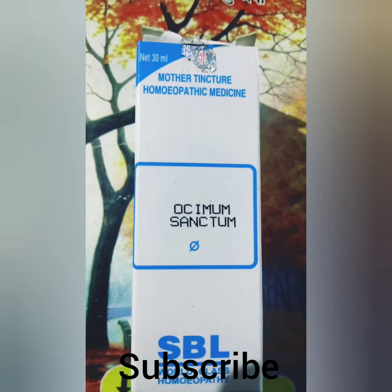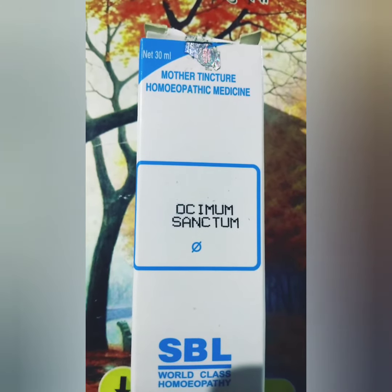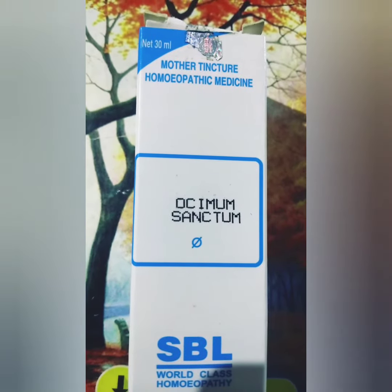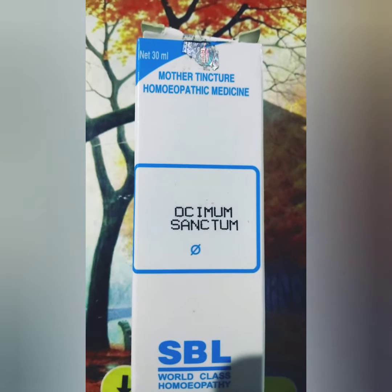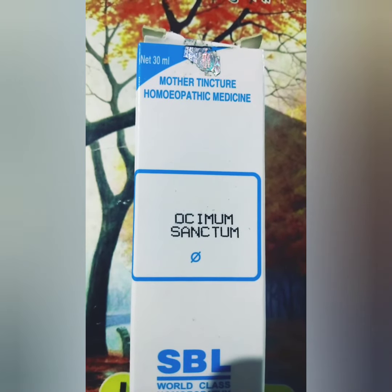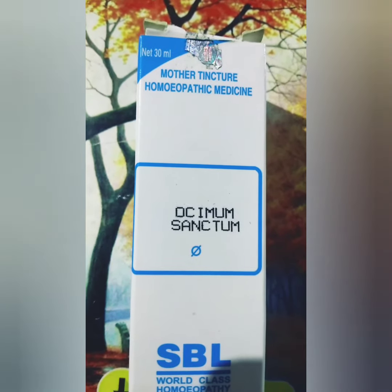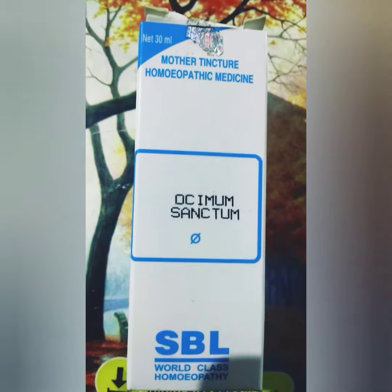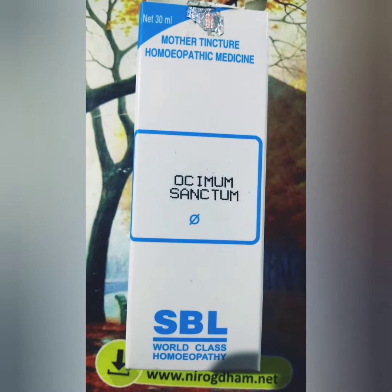Ocimum Sanctum is an excellent remedy for all types of fever, including influenza associated with cough, pain all over the body, pain felt in the bones, soreness of the muscles with severe headache. It is beneficial for fever with a feeling of chilliness, and is used in influenza and intermittent fever.